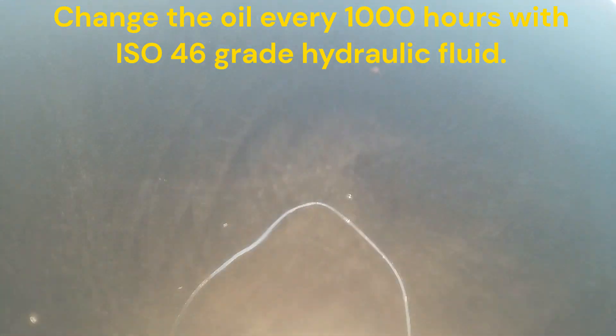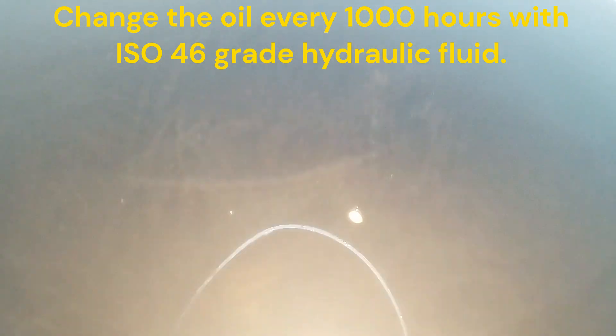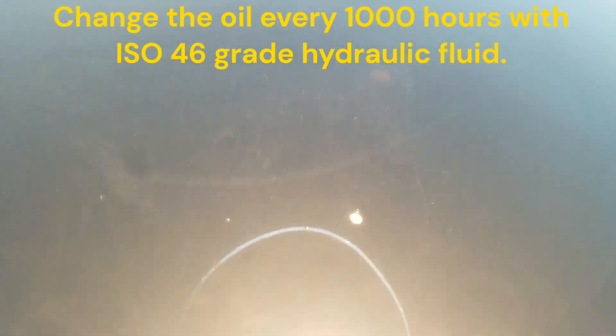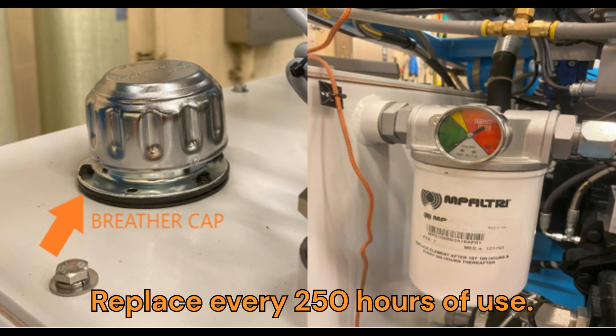JetEdge recommends changing the oil in the intensifier pump every 1000 hours with ISO 46 grade hydraulic fluid. The breather cap and return filter should be replaced every 250 hours.